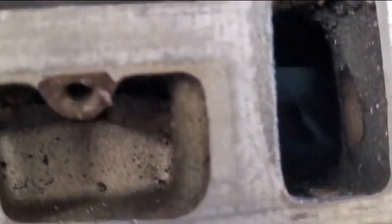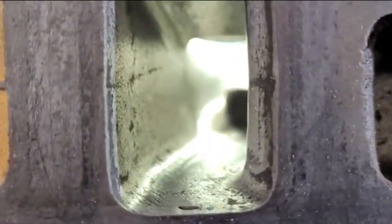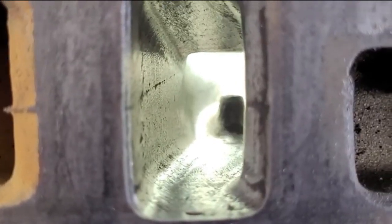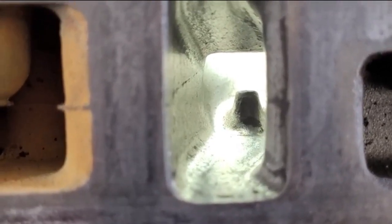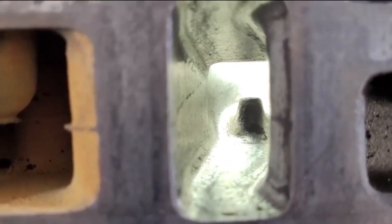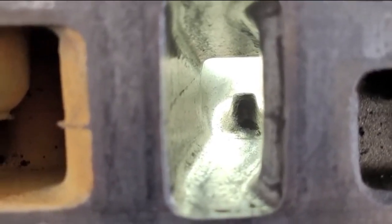Remember you're getting 193 CFM out of this. Throw it on a four-barrel with a decent cam and you'll be able to make some decent power out of that — and it's all Ford stuff.